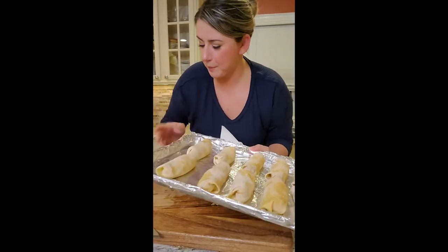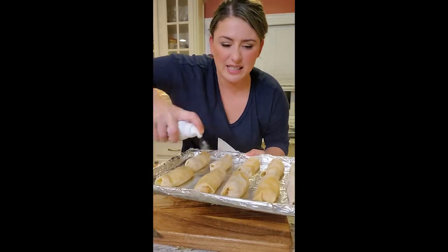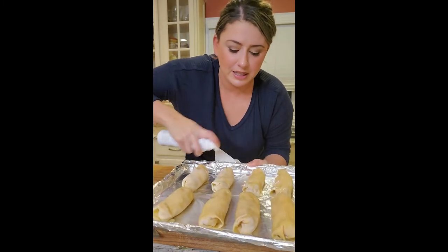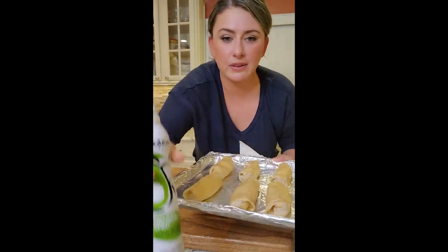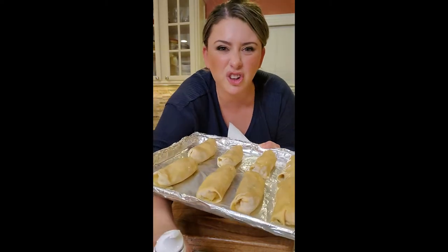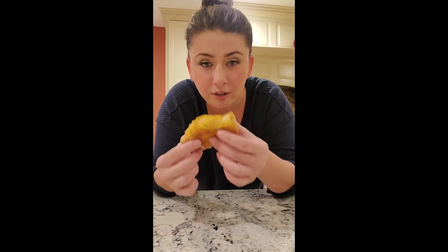You can see how beautiful my wontons are. Using a little avocado spray, spraying the crap out of them, and I hit them on the ends too. 400 degrees, 15 minutes. I'm trying to redeem myself.